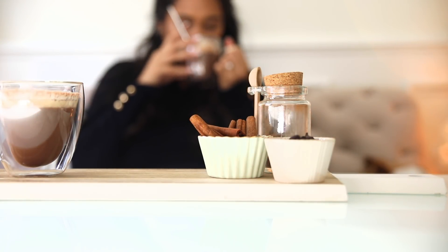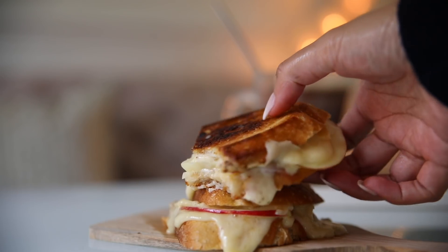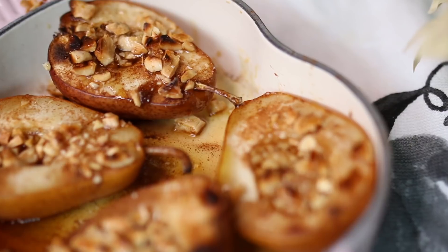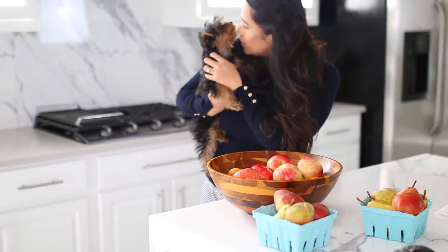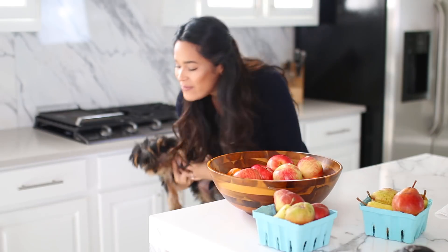I hope you guys are enjoying these fall videos so far. Please give the video a thumbs up if you enjoyed it. If you missed my last video, I did a fall DIY video — I'll leave it linked down below. Subscribe if you're new and enjoying the channel, and I will talk to you guys next time, bye!